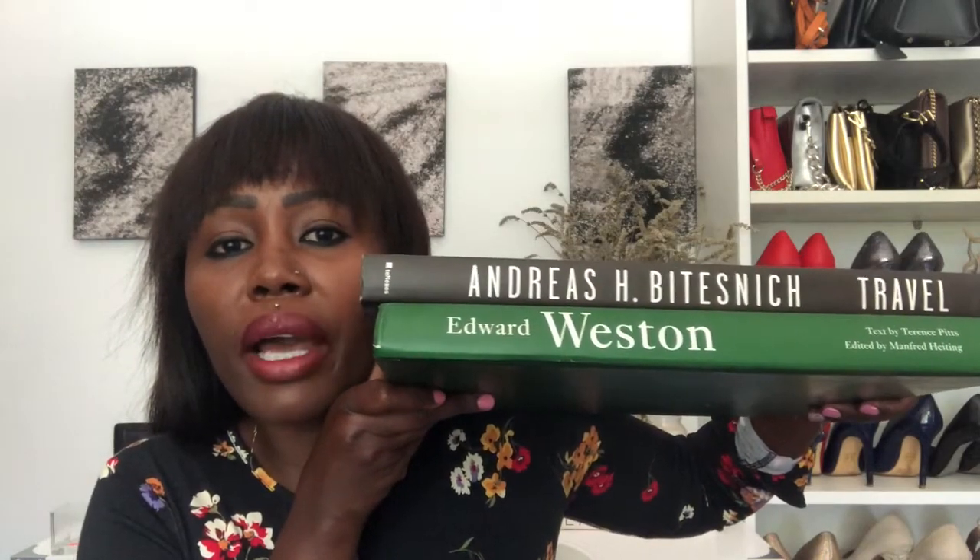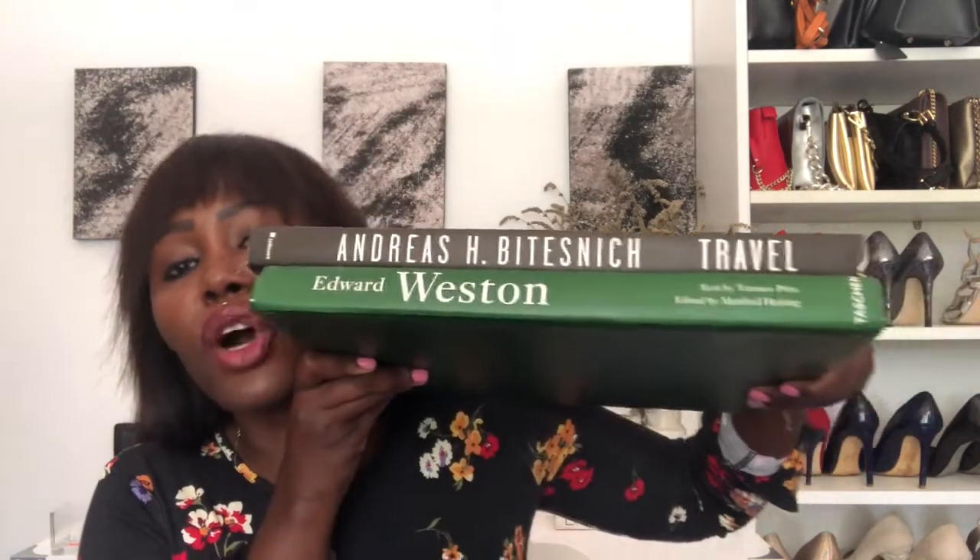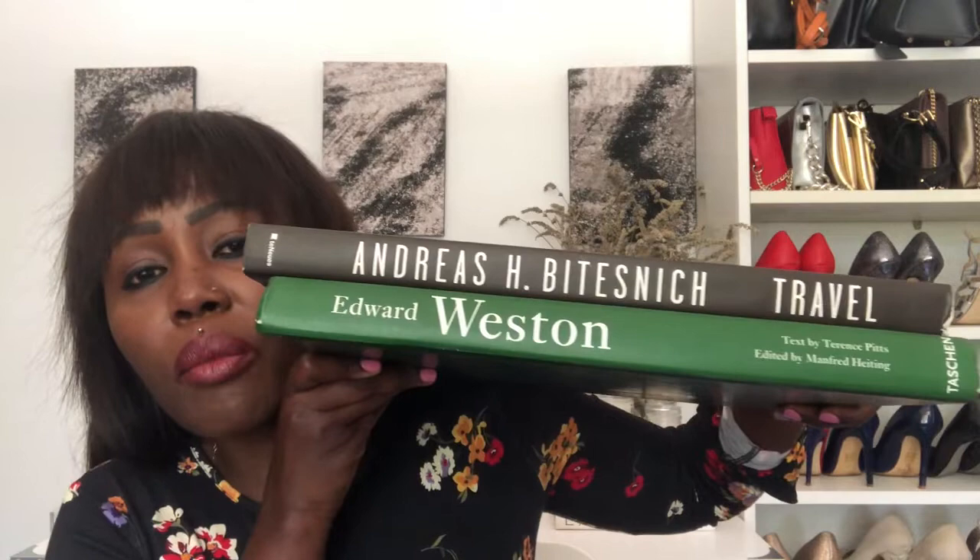I also got these books — these were my husband's books from when he was doing photography. When he was young, he studied photography in Florence, and I'm just going to put them on the dresser as book decor.